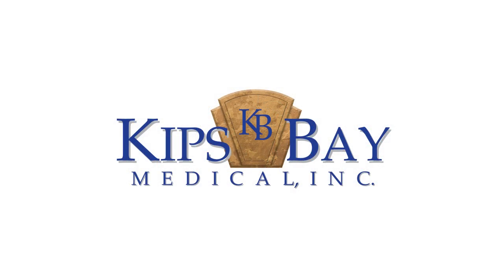Kips Bay Medical, a medical technology company dedicated to advancing, refining, and improving cardiac surgery.